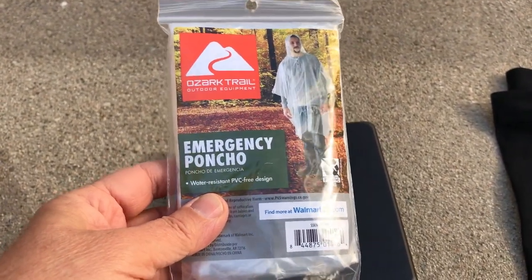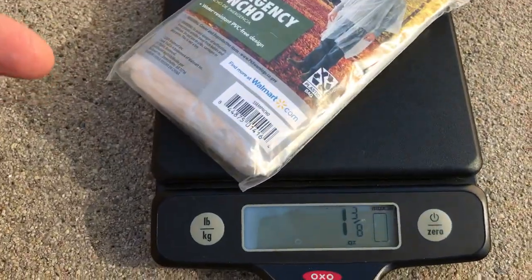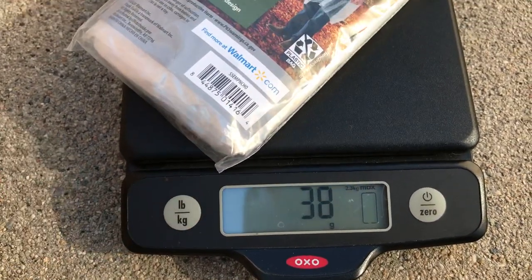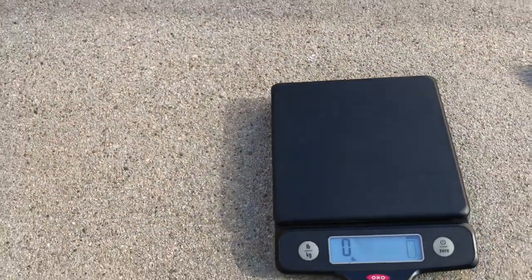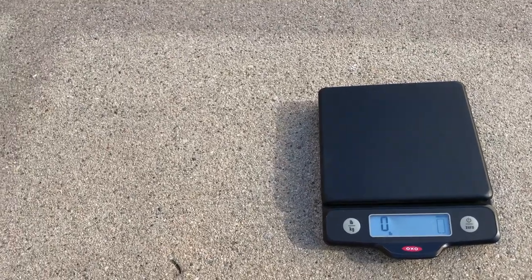The Walmart emergency poncho — when I take it out of its wrapper it's one ounce. Right now in its case it's 38 grams, or one and three-eighths ounces. It kind of gets big, so it's hard to get it on the scale. And again, a dollar at the dollar store.